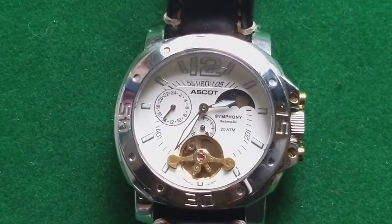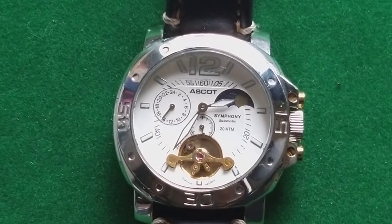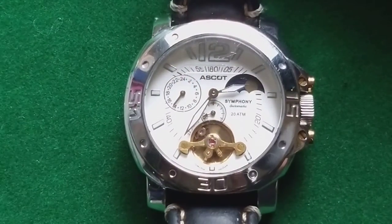Welcome to the next video from the Dutch Watchdude. This time I have an Escot Symphony automatic watch. It's a watch that is sold through two supermarket chains, the Aldi and the Lidl in Holland and probably in some other countries in Europe.